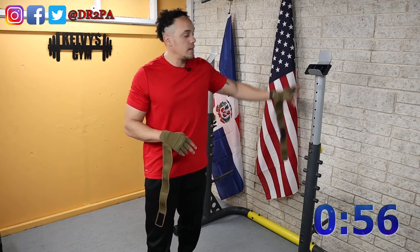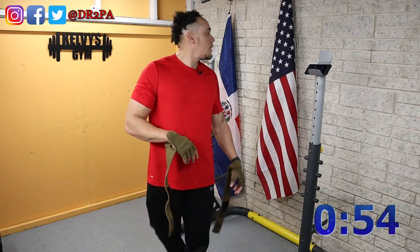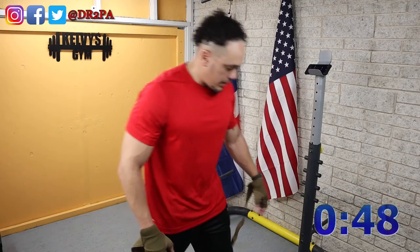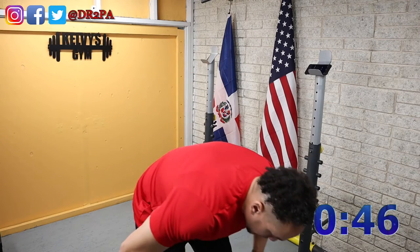Am I getting a haircut there or not? I stopped — I stopped the timer by mistake. By accident, I should say. Anyway, we'll figure that out.